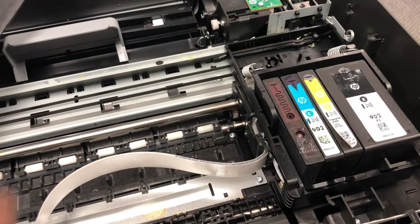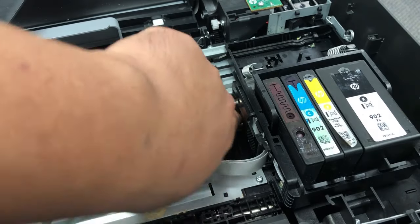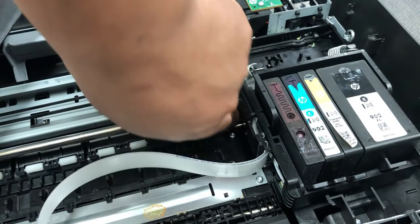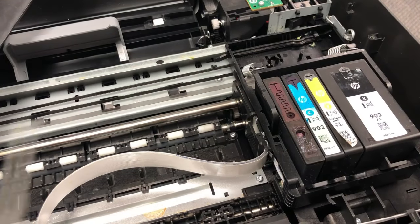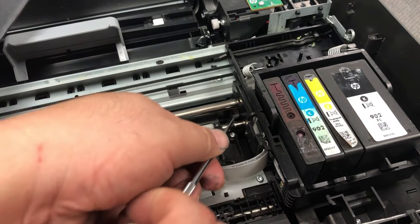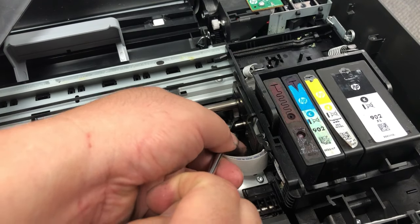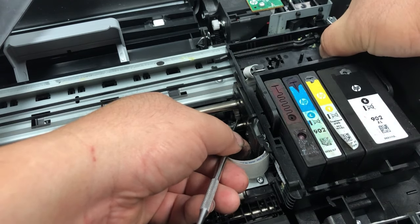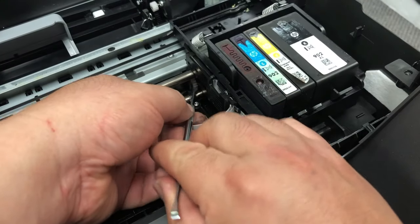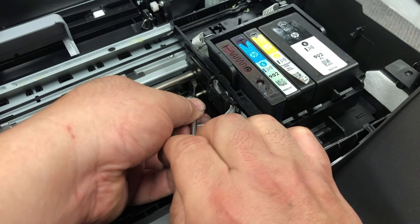If your printhead is locked, try to turn this gear up. It's a little bit hard to only use your finger if you don't have a nail, or you can just use a flathead screwdriver. Before you lift it up, make sure you push the whole printhead to the right as much as possible. Now lift it up just a couple of turns. Now the printhead is free.